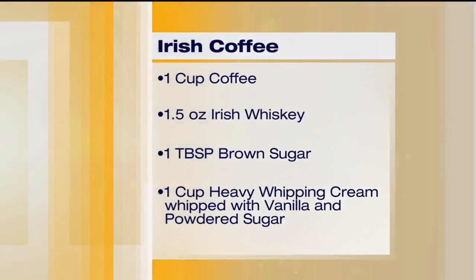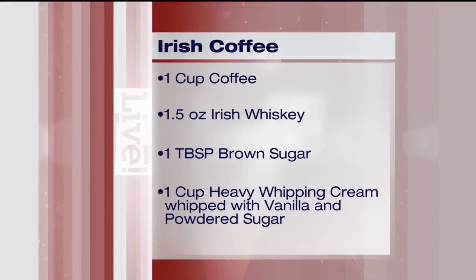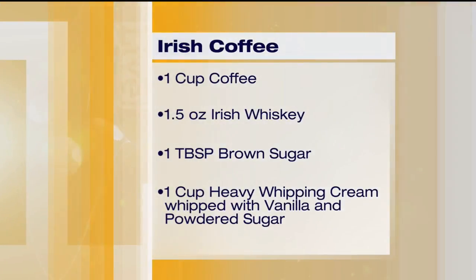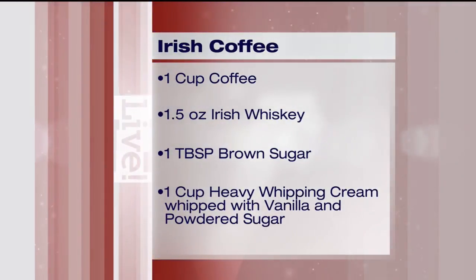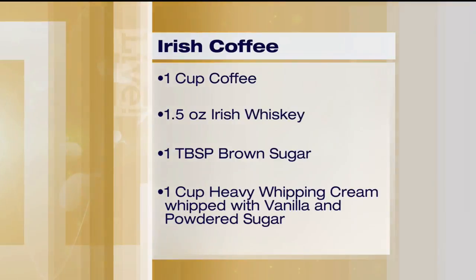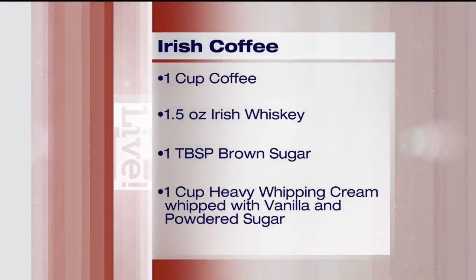There's one step I'm concerned about because I haven't done it for probably 20 to 30 years. You have a cup of coffee, Irish whiskey of course, brown sugar, and then heavy whipping cream. You whip it, but you put vanilla and a little powdered sugar — but you don't whip it to whipped cream. It's still kind of slightly liquidy, but it's still creamy, so it gives you that good creaminess.